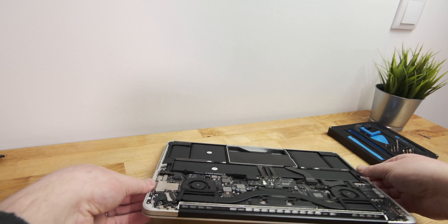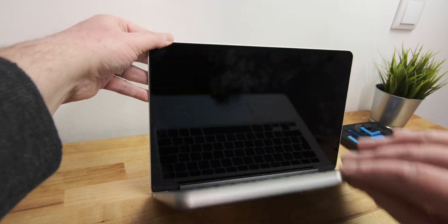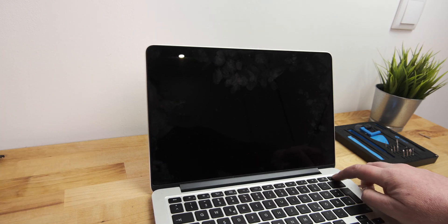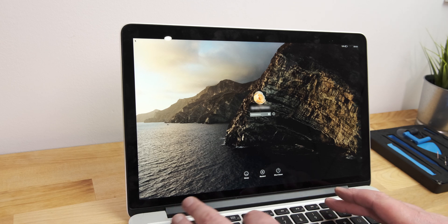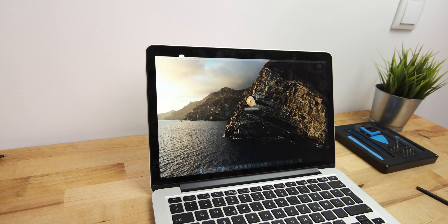Before replacing the bottom cover, I wanted to test the laptop to make sure it was working. After pressing the power button, I heard the familiar Apple chime for the first time since the laptop stopped working. Then the Apple logo appeared on the screen and it booted into macOS. After testing that the trackpad, keyboard and Wi-Fi were all working, I powered the machine off again to replace the lower case.